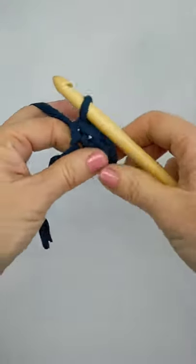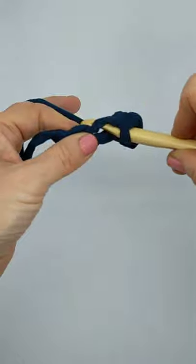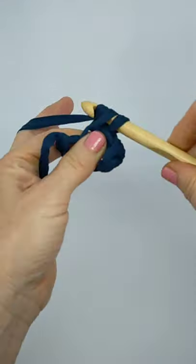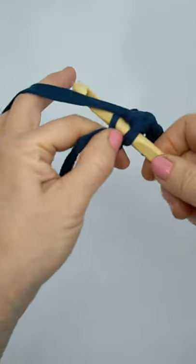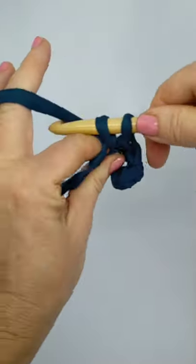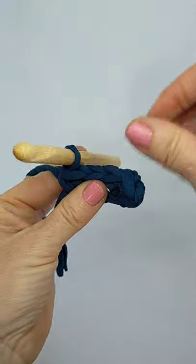Pull it through both stitches. A couple more stitches to do, so push it through, wrap it around, pull it back through, wrap, pull it back through. Sometimes I give my little hook a wiggle to try and get it through the stitch. Grasp and pull. That's your single crochet.